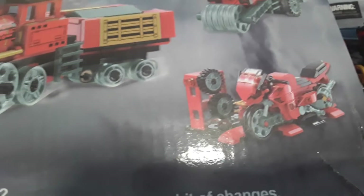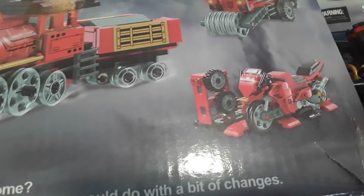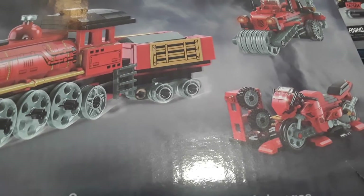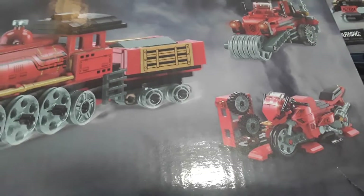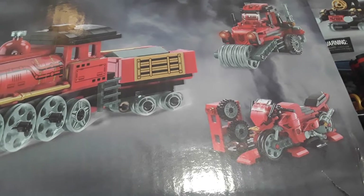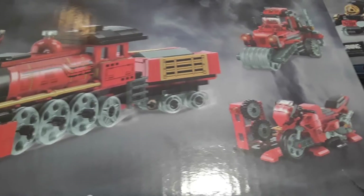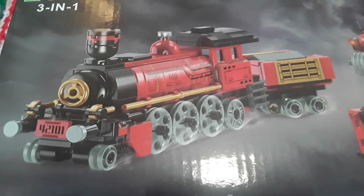So Nate — who bought this for you? Daddy! Yeah, what do you say to daddy? Thank you! So Nate's dad purchased this item. He sent me a couple of screenshots on Amazon. I believe this item was $32 regular, but I think it was on sale for $30. This is the one that Nate picked out of all the screenshots that he sent me.